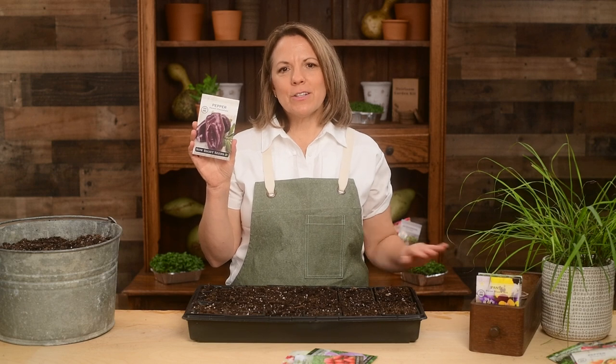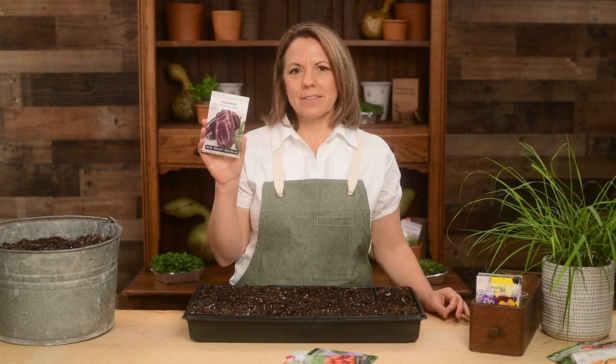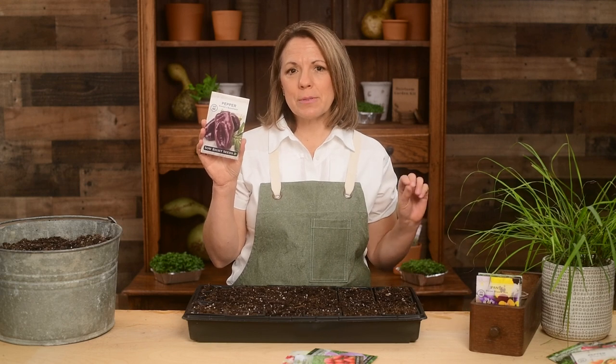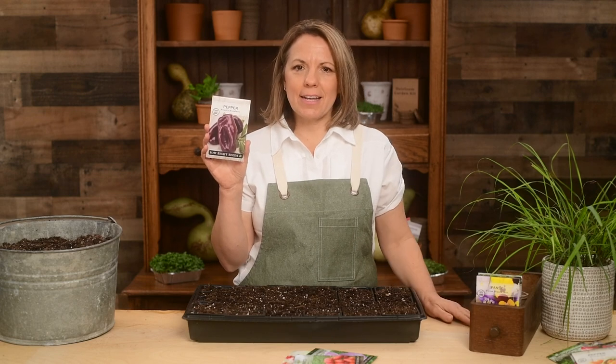Hi gardening friends. Here's a packet of our sweet chocolate pepper. This unique pepper has chocolate colored skin. Our little grandson was disappointed that it doesn't taste like chocolate, but it does have a crisp sweet peppery flavor that makes it a delicious snack eaten raw.